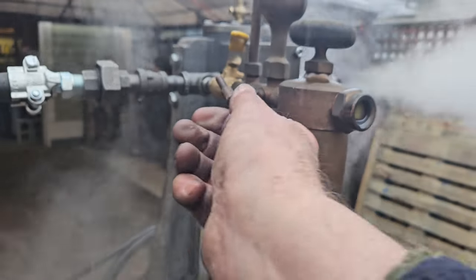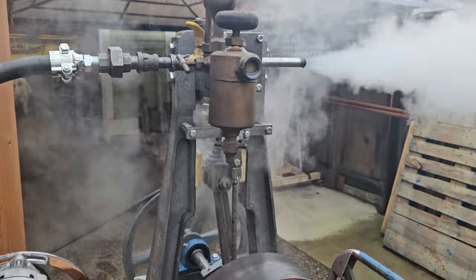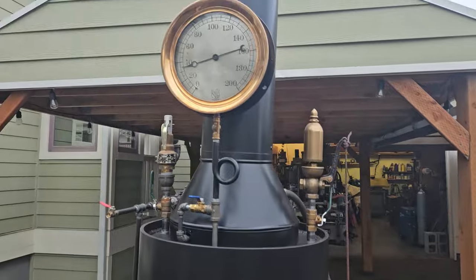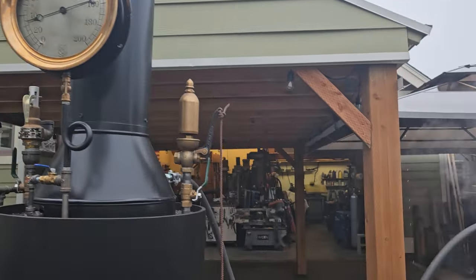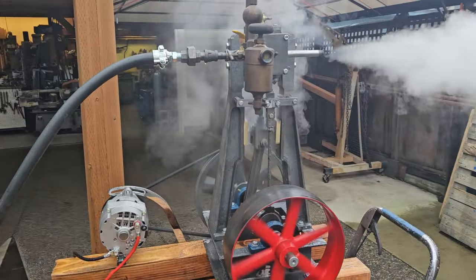I'll leave these valves open about an eighth of a turn — that's all you need. It needs a few drops of oil. I'm just running about 35 pounds of pressure right now in this valve. It's capable of 100 pounds of pressure.